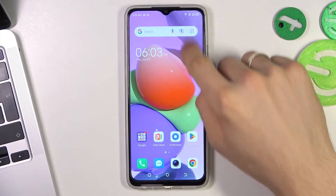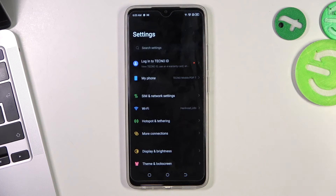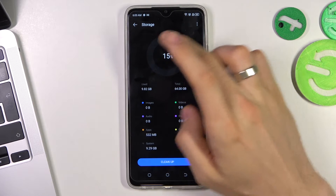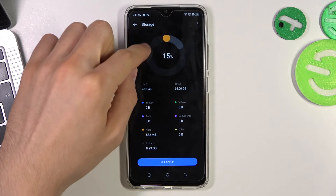To do it, firstly you need to remember one rule: never fill up your internal storage over 70% full. So firstly, open the Settings and scroll down and find Storage. Here you will see a ring showing the percentage of how full your internal storage is. And if you fill up your storage over 70%, maybe it's something here,